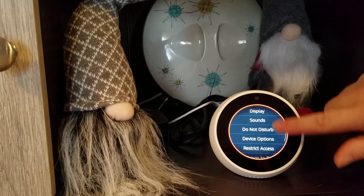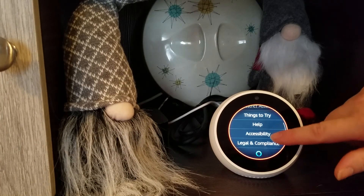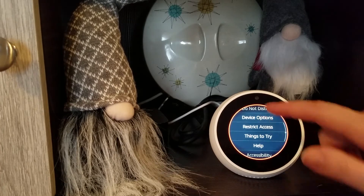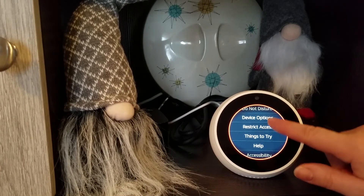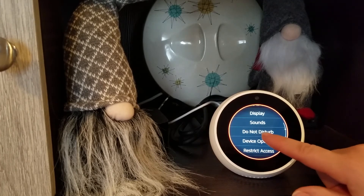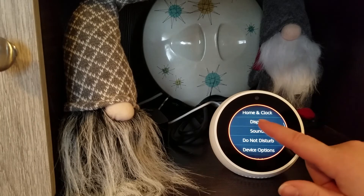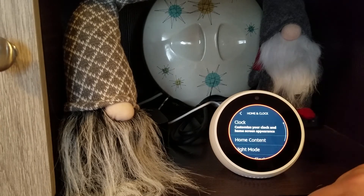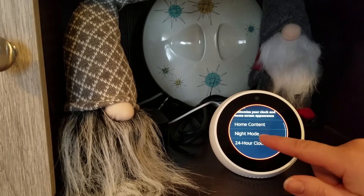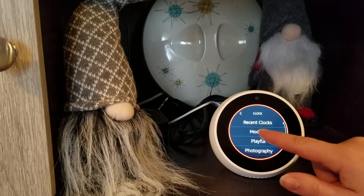Here are the different things that you can change. 'Things to Try' is pretty neat — it'll tell you different things, skills, sort of things that Alexa can do. There's device options, the do not disturb option. Sounds, display, but here's the one I wanted to tell you about, which is the clock. There's all different things — home content, night mode, 24-hour clock, you can change that. I'm going to show you the clock faces.